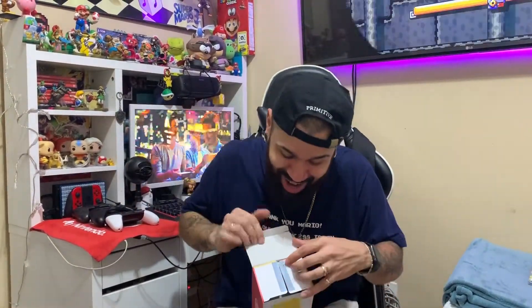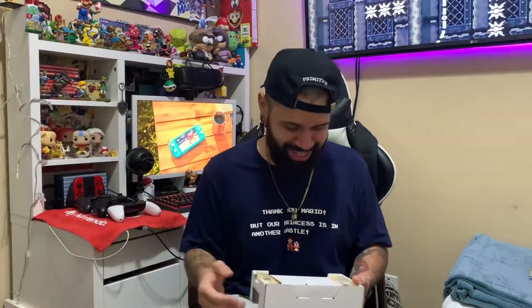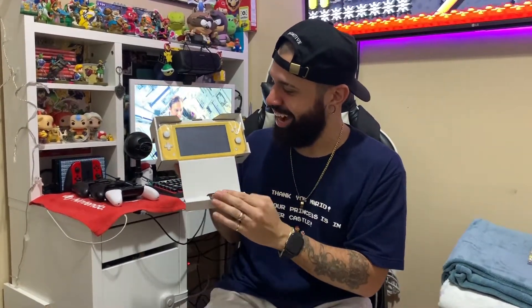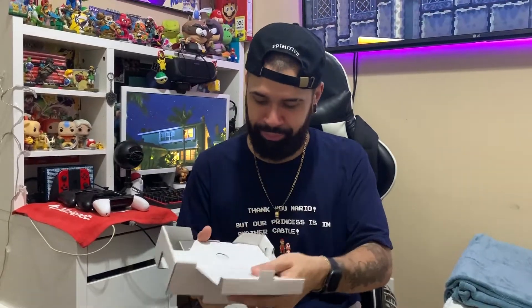I'm just excited already, dude. You know me — you respect it. This is what we're greeted by. I know people watching this are like, bro, you're annoying, hurry up and show it. Let me have my fun. Anyway, let's find out what's the boring stuff first.